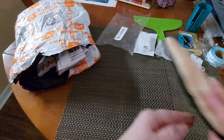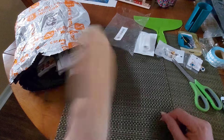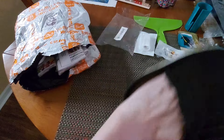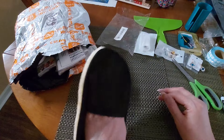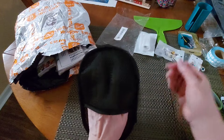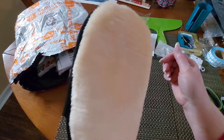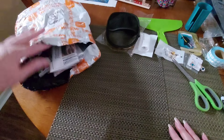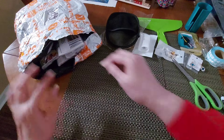My husband is a stickler for keeping a clean car, and I thought this would be really cool. It's nice and soft — it'll definitely clean his dashboard and wherever he wants. It's got a little section where you can slip your fingers in. It's called a car cleaning glove, wool cleaning bear's paw, in black. Really nice and very soft — I'm going to give that to my husband as a late Christmas gift.